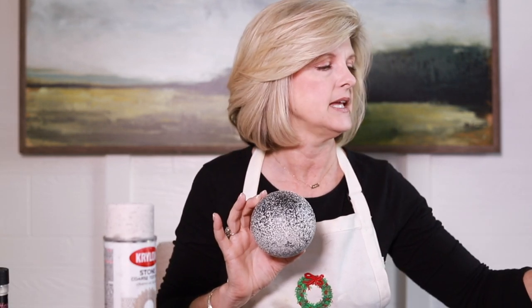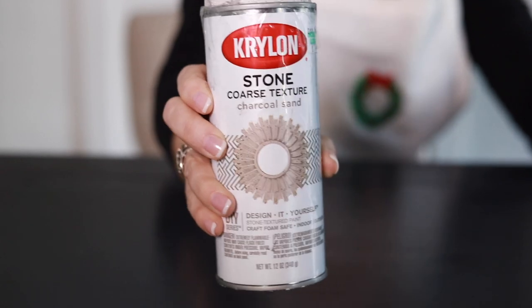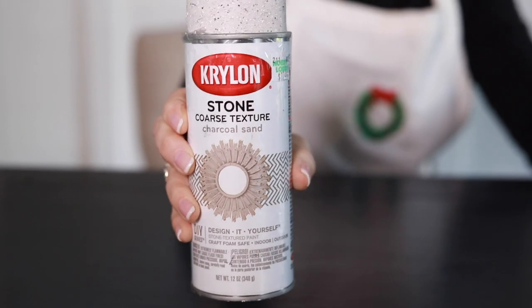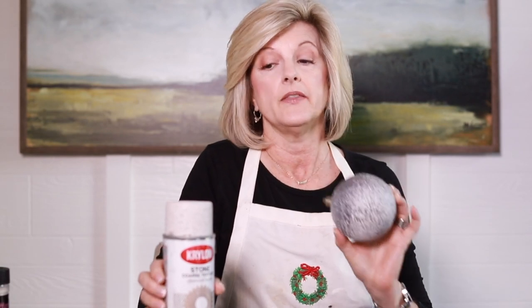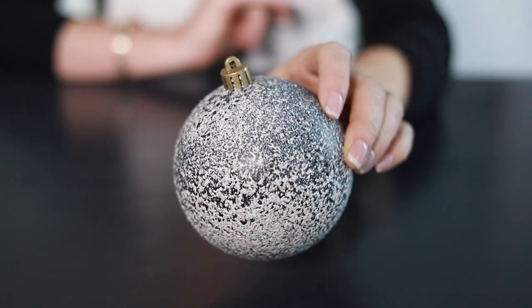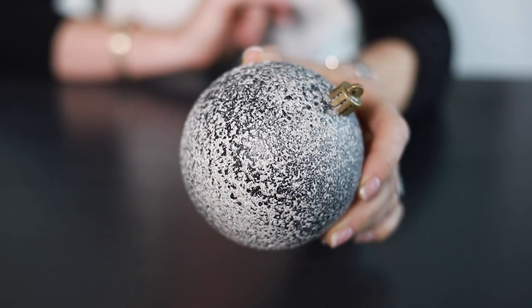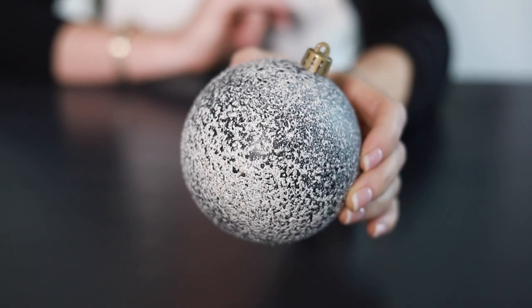Now what you want to do is spray paint your plastic ornament. You can do any color you want. I actually did black on this just so you could see how it looked, and then you're going to take this — it's Krylon stone texture, it is actually super fun to do. After your ornament is dry, spray this texture on and let it dry and that is it. It makes a really unique looking ornament and a very expensive looking ornament.